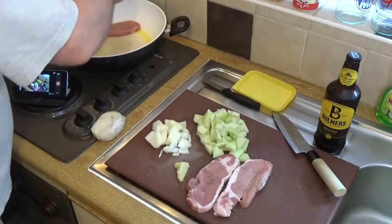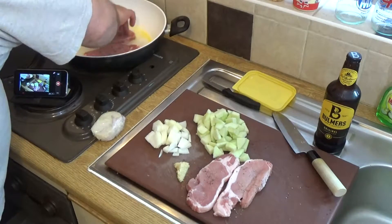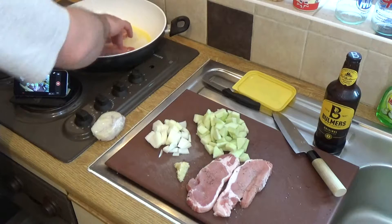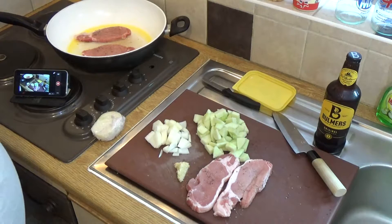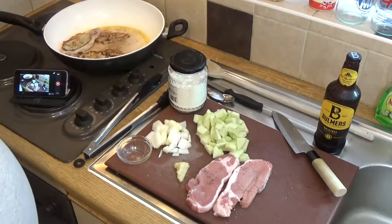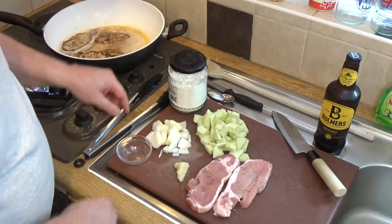Then just get your steaks in there. I want to do just two at a time, because I don't want them to start poaching — I just want them to cook away in there. I've sealed them on one side and given them a flip, doing it on the other side now.